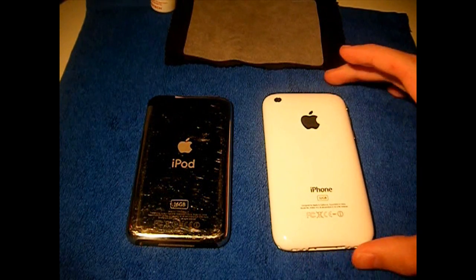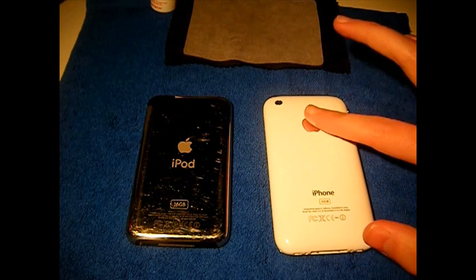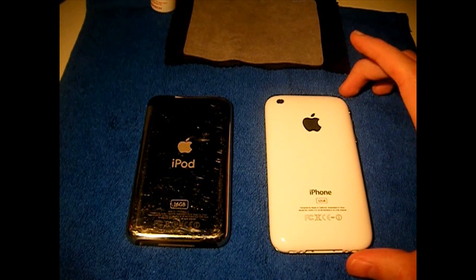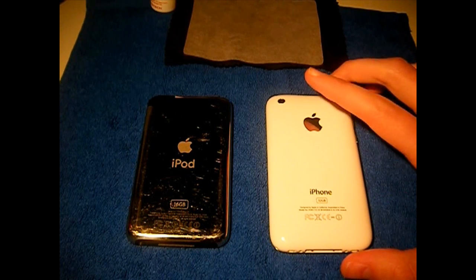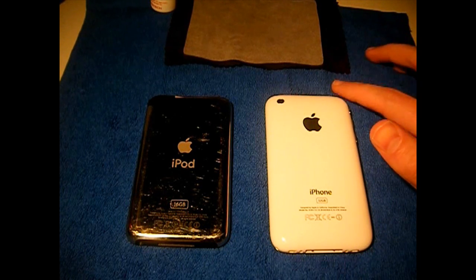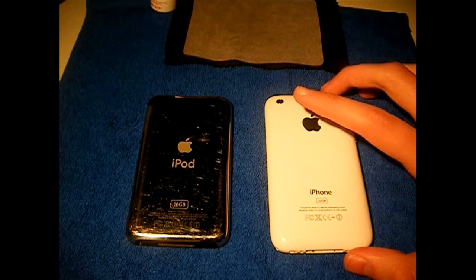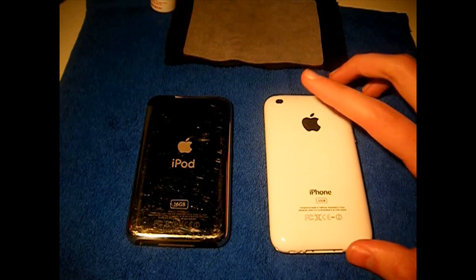If it's 45 or above in the 4th and 5th digit of your serial number, you have the newer boot ROM. On 3.1.2 firmware with the new boot ROM, if you want to jailbreak, it will be a tethered jailbreak. If you're on 3.1.3 and you have a 45 or above number in the 4th and 5th digit of your serial number for your iPhone 3GS, you will not be able to jailbreak at all — there is no jailbreak for the new boot ROM on 3.1.3, however there is a tethered jailbreak for 3.1.2.